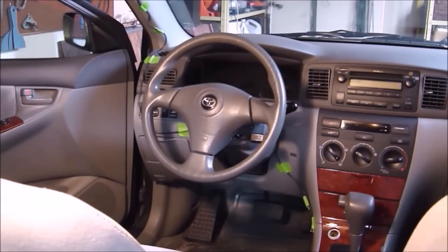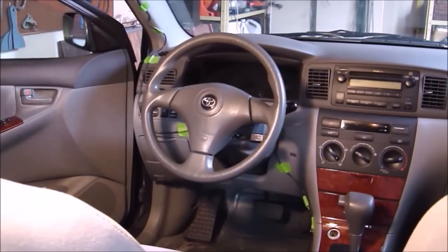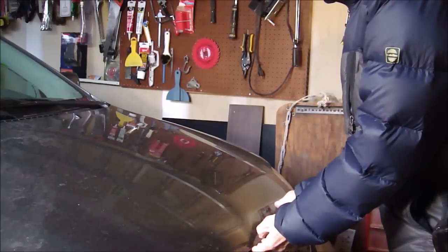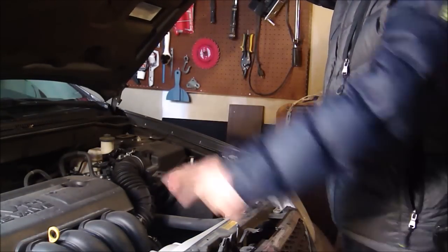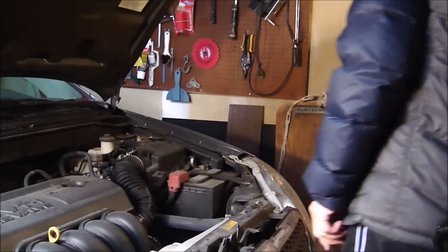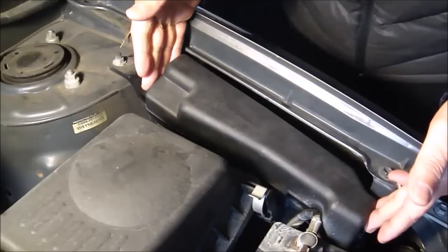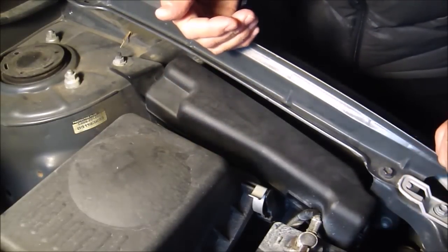There are two fuse boxes in this car. The first one is under the hood. To open the hood, pull the lever here and release the hood lock. Now release the latch under the hood. Lift the hood up and support it with a rod there. Here it is — the black fuse box. To open the cover, press the tab here and lift the cover up.